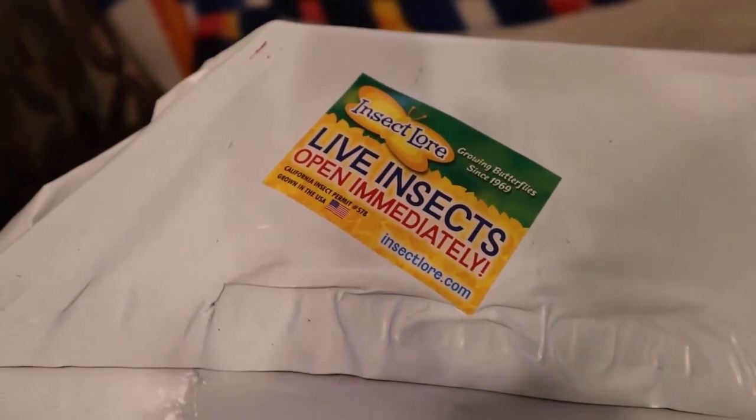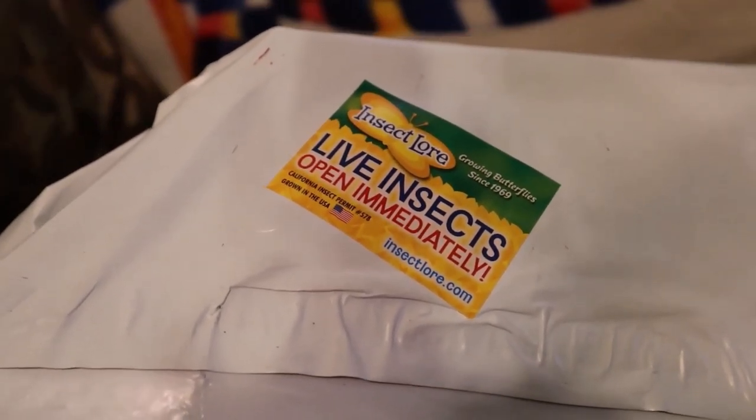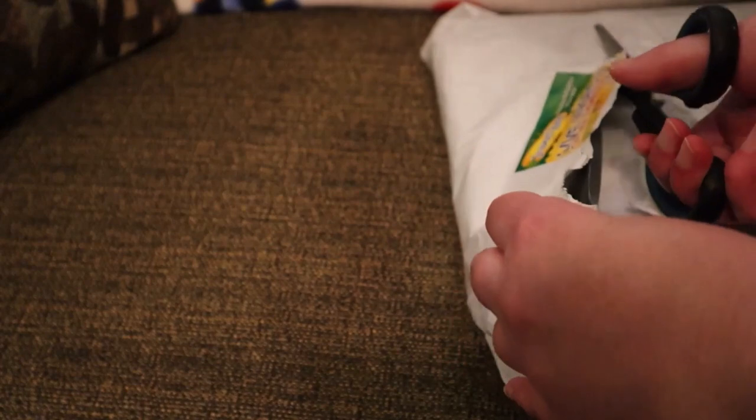I just received a package from Insect Lore, so I thought I would do something a little bit different today and conduct an unboxing. This video is not sponsored.